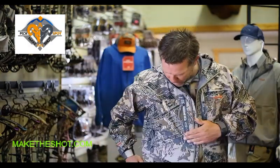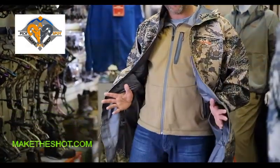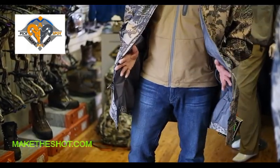There's a 100% waterproof storm zipper down at the front top line. At the lower part you've got two side slip-in pockets that allow you to access your jeans or hunting pants you might be wearing while you're out there — those are essentially pass-through pockets.